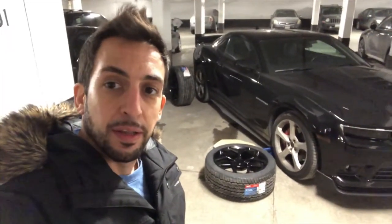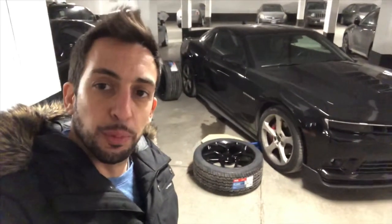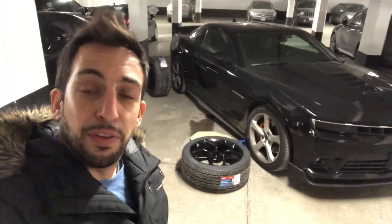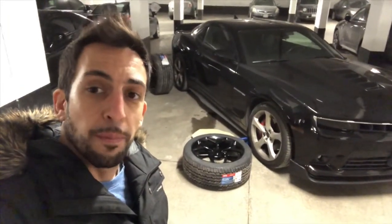Hi everyone, welcome to my channel Fitness and Cars. I just got myself a pair of 20-inch Z28 replica wheels for my 2015 supercharged Camaro SS. I'm about to switch them and show you guys what it looks like, and also show you how to reprogram a fifth-gen Camaro tire pressure monitoring system.